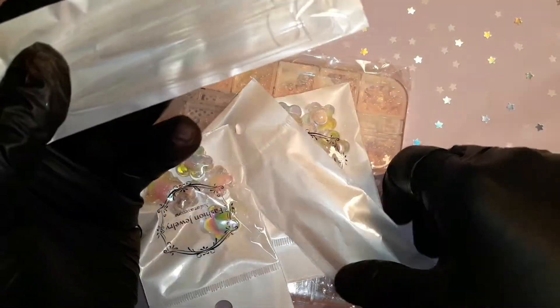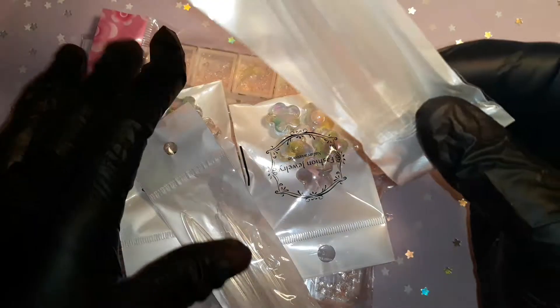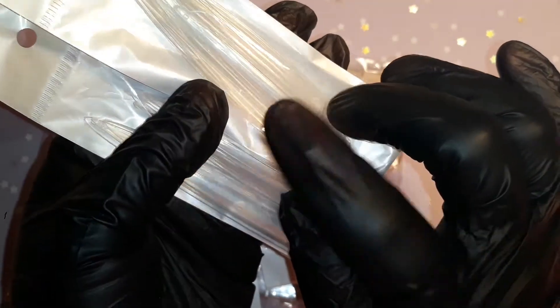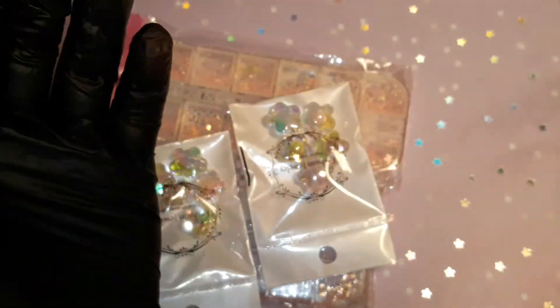So we have the gigantor tips. I've been wanting to do nails with these tips, even though I would definitely cut them down. I got these in the February box as well, I believe. Yeah, I like them.